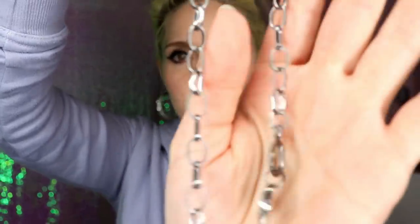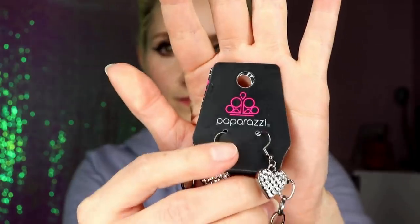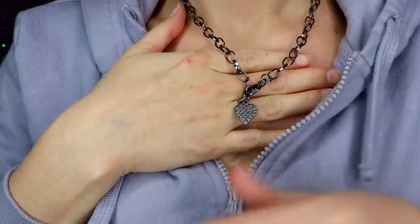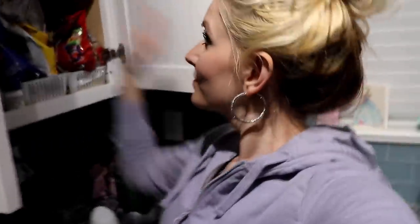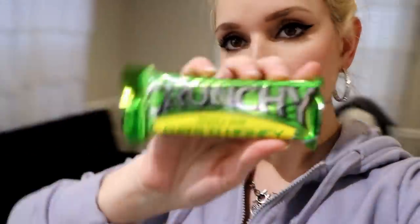I'm putting on my new necklace from Paparazzi — it's really cute, gray metal with a rhinestone heart, and it came with matching earrings, but I already have my hoop earrings in so I'm just wearing the necklace. Before we head out I'm having a little snack: some almonds and a granola bar. I'm the type to put almonds in my pocket so I can easily grab and eat them — a little crazy, I know!